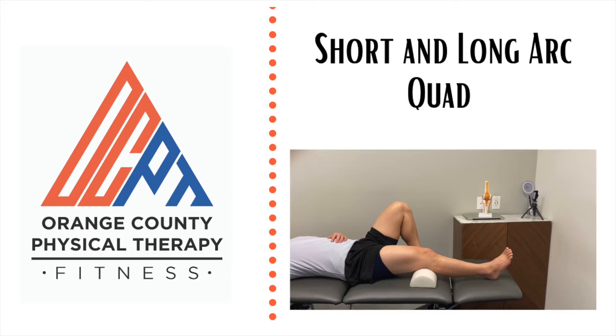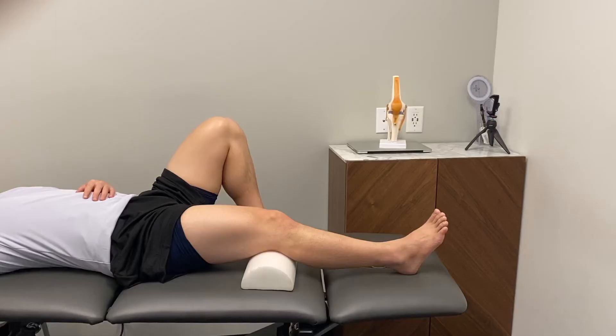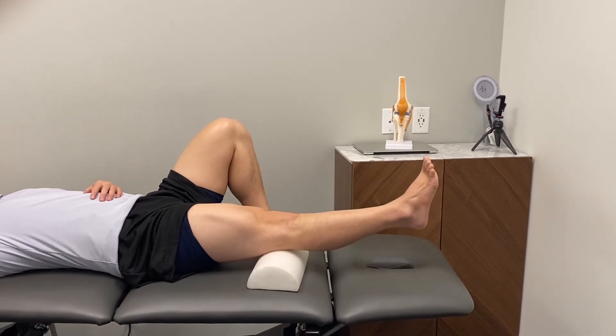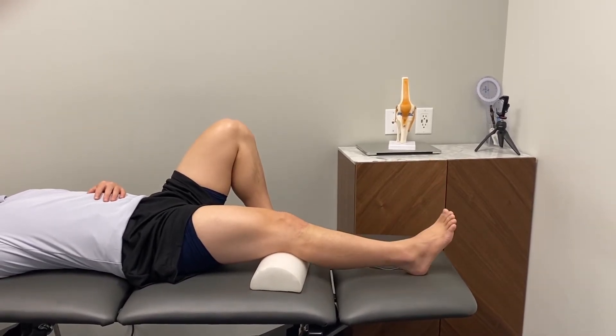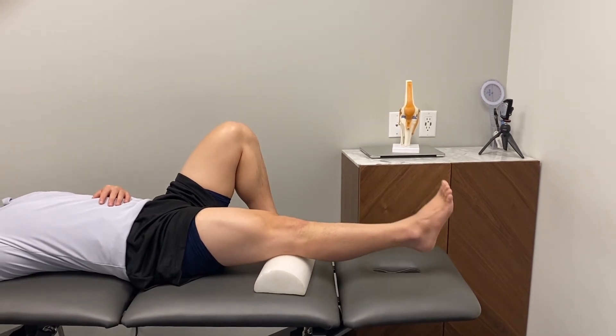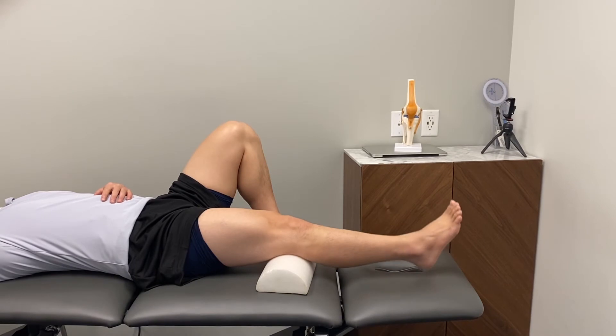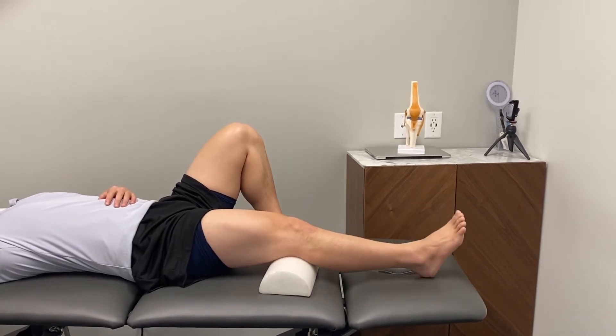Short and long arc quad exercise. A short arc quad is done laying down with a half foam roller behind the knee. You will then squeeze or contract the quad muscle on the front of the thigh to extend the end of the leg, making sure to keep pressure on the back of the knee on the foam roller.